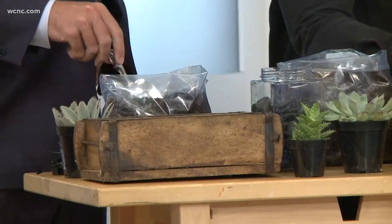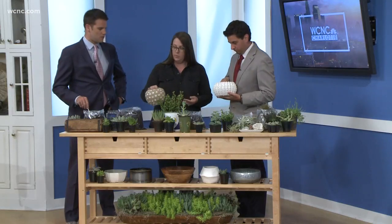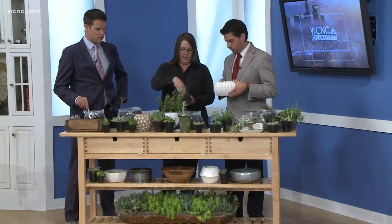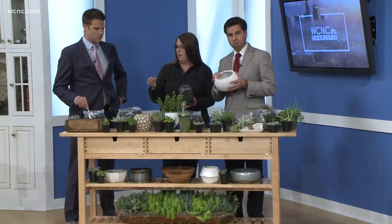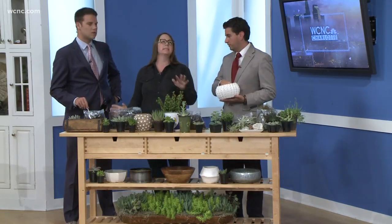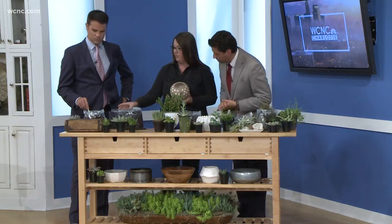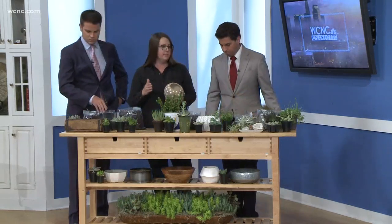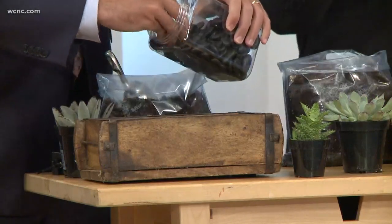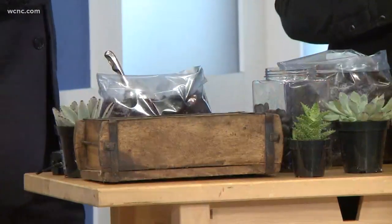Oftentimes pots will have a drainage hole in the bottom, and if they don't, that's all right — you can still use it. What we're going to do to use a vessel without a drainage spot is fill the bottom of our pots with some sort of river rock, stone, anything. You can send the kids out into the backyard to fetch some stones. The point of that is when we overwater — if we overwater — there is a place for that water to go, because succulents do not like sitting in water. It will rot their roots and they will become unhappy very quickly.